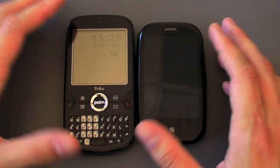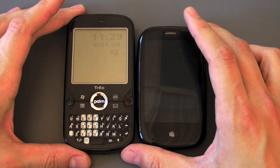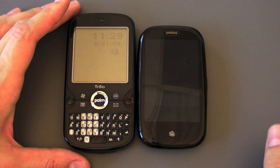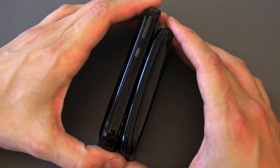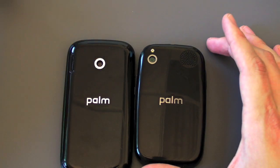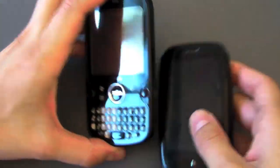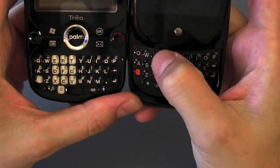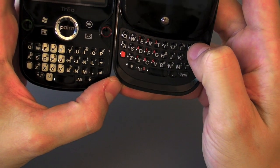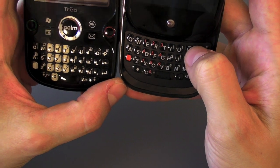Let's compare it to the Treo Pro, the other device in the Palm family. This is the unlocked GSM version, identical to the Sprint version. As you can see the Pre is much much shorter and about the same width. The Pre is a little bit thicker than the Treo Pro. Looking at the back you can really see they're in the same device family with a lot of similar aesthetic stylings. The Pre's keyboard has got a nice smile to it whereas the Treo Pro is straight across, and the keys are more domed on the Pre so they feel a little bit more separated.